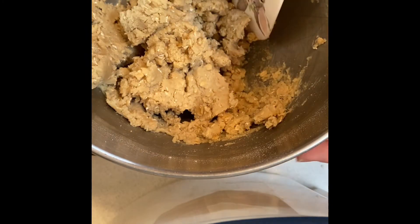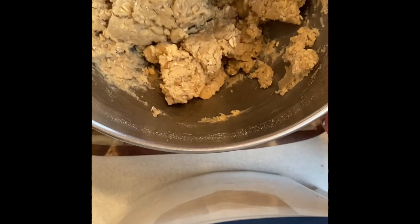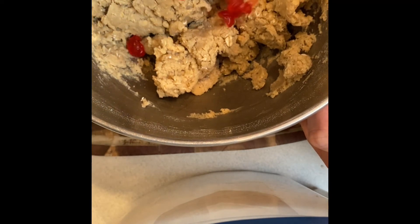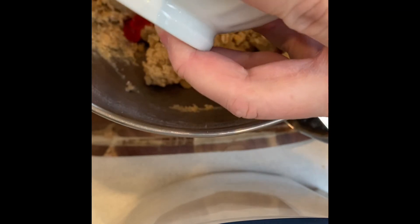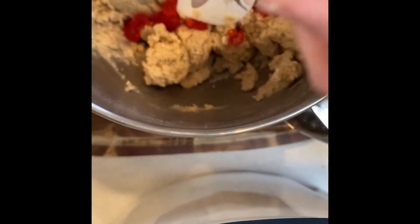Once your batter is fully mixed, you're going to want to fold in the diced cherries and the chocolate chips. Just add them to the bowl and use your spatula to push them evenly throughout your mixture.